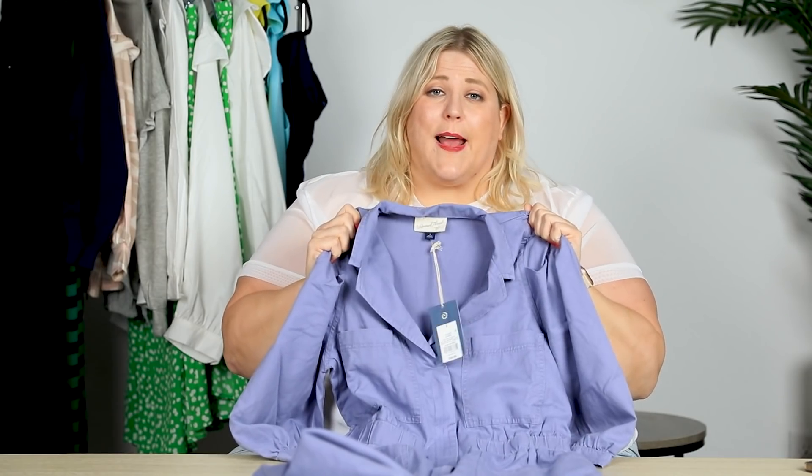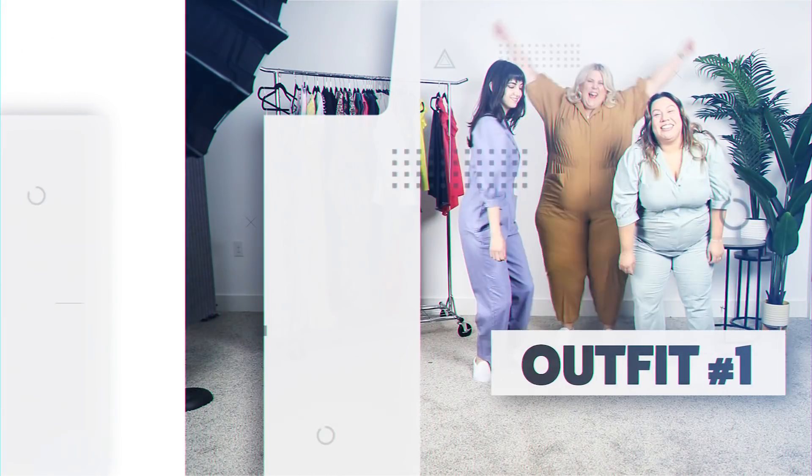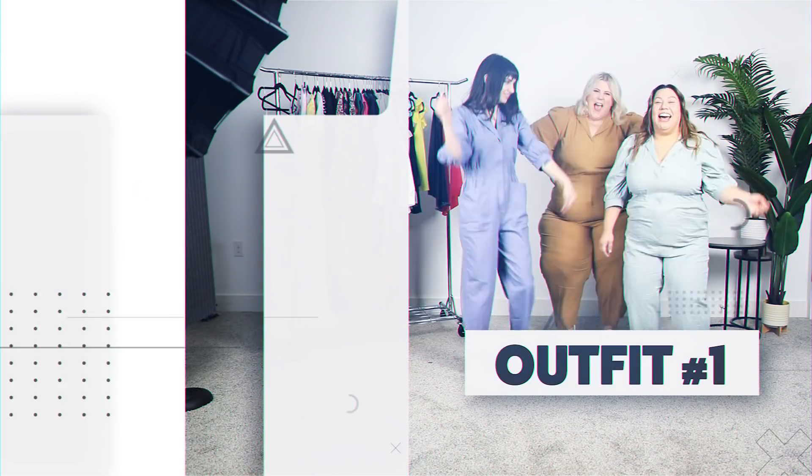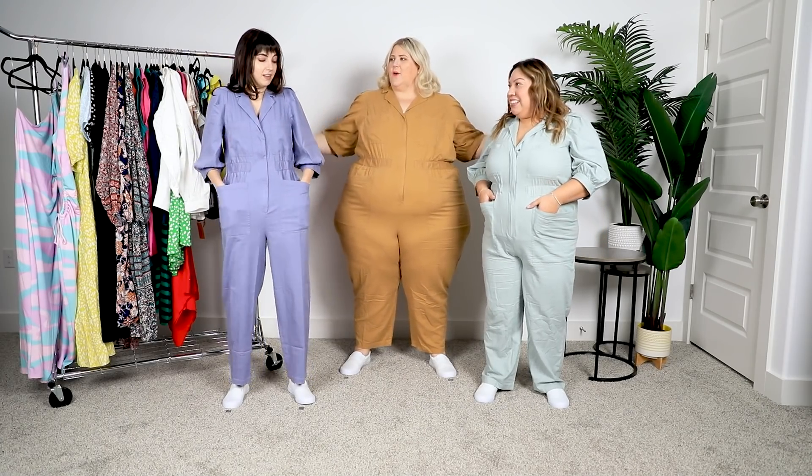The first item we're going to be trying on is this jumpsuit from Universal Thread. It retails for $39.99. And because it came in a bunch of different colorways, I got each of us a different color. Okay, so we are in the jumpsuits. Initial thoughts, go at it.